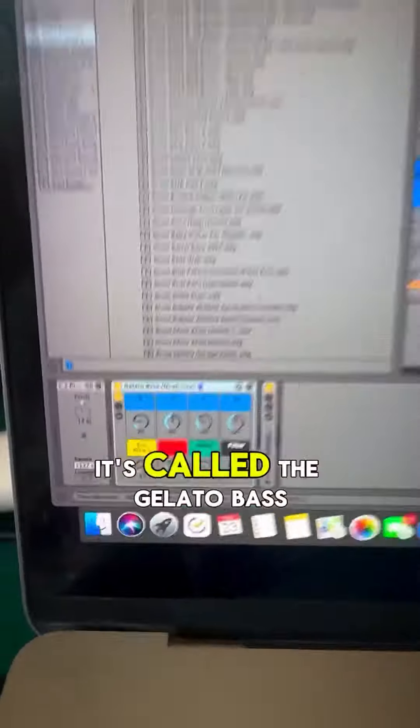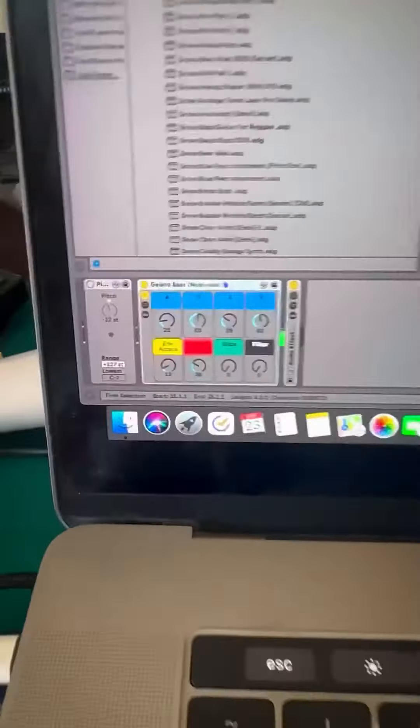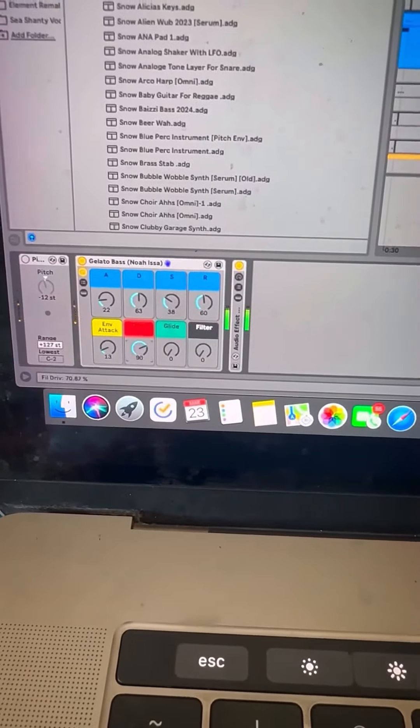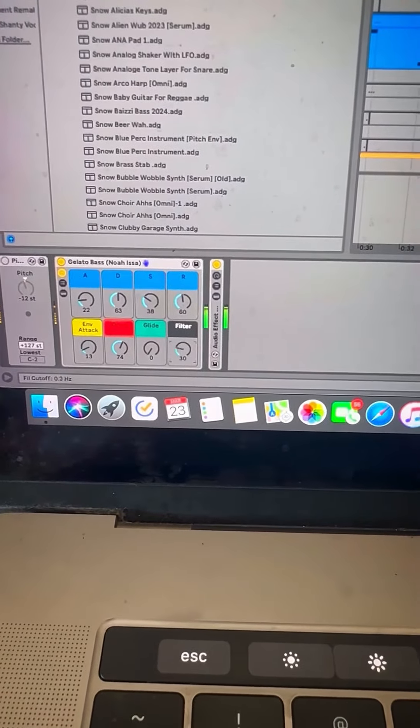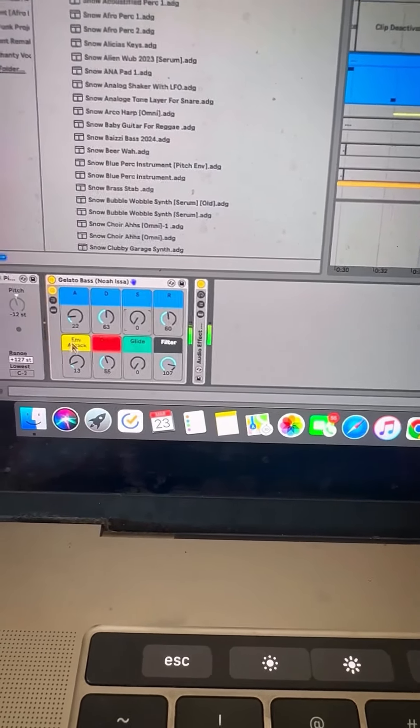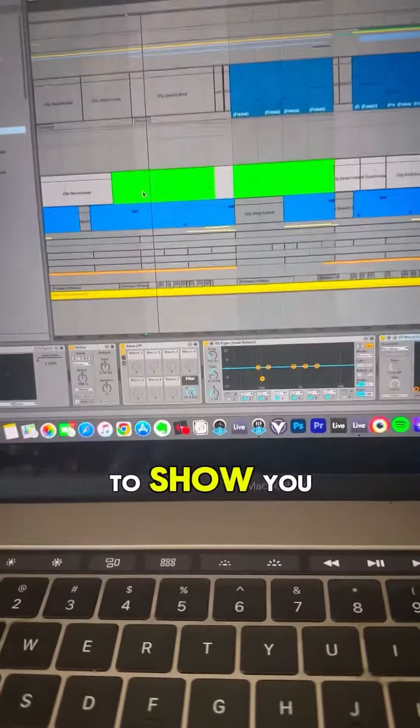So I made this bass sound. It's called the Gelato Bass. It's pretty dope. You can do all kinds of things — if you mess with these, you can turn on the drive.